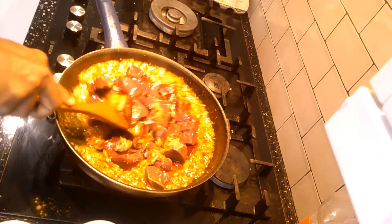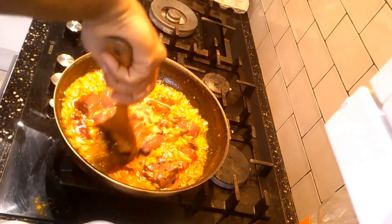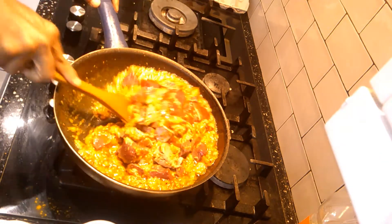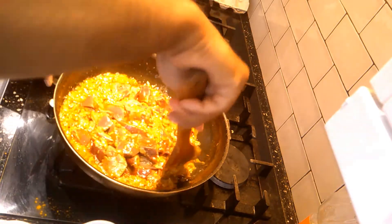Fry it properly for a good 10 minutes, then we will leave it on the stove. We have to fry it properly until you see the pink color has changed, and keep it on a higher flame.